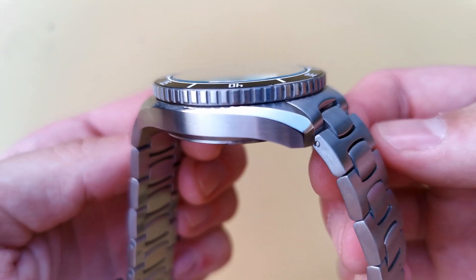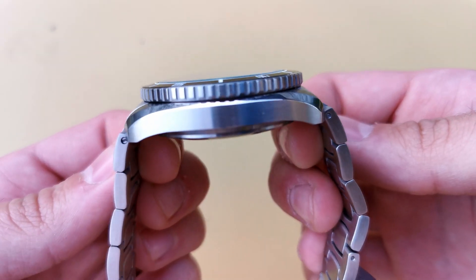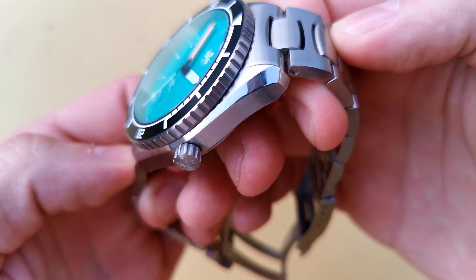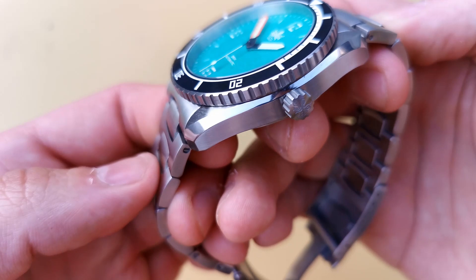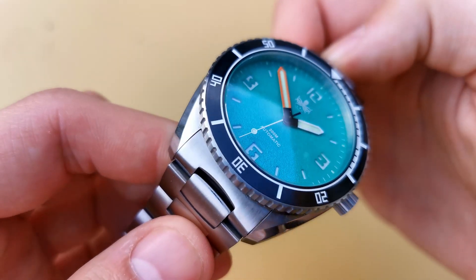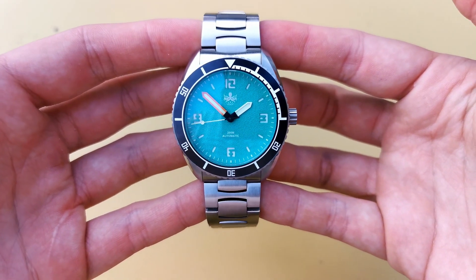Finally, let's discuss the price of the watch and some other summer-style dive watches you might want to pick up — basically, what's its competition? The Reefmaster retails for 335 euros, but if you use the code EB55 at checkout, you get a nice 55 euros off the watch, bringing it down to 280. The deal is only available for one month after the release of this video. This isn't an affiliate code — I don't make any money from this review. I just get to keep the watch that Phoebus has sent to me.